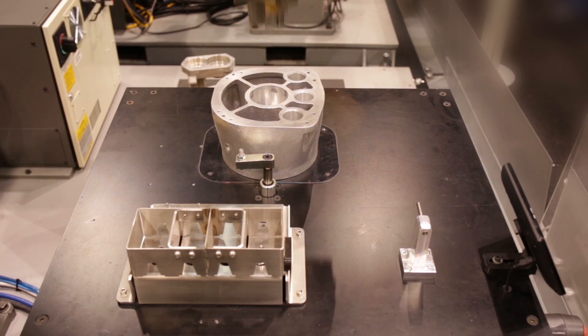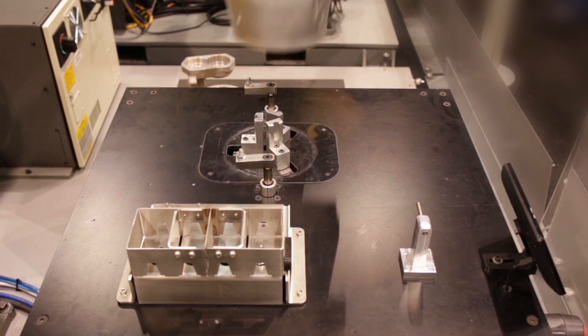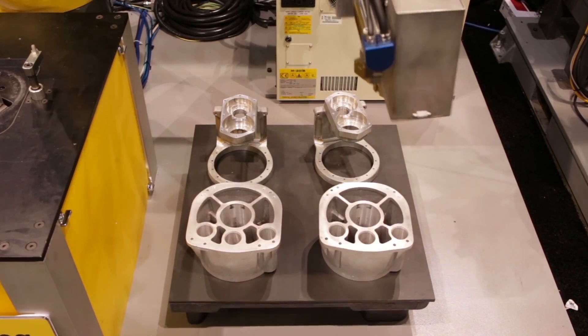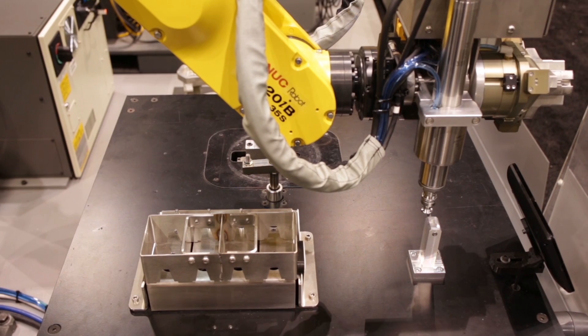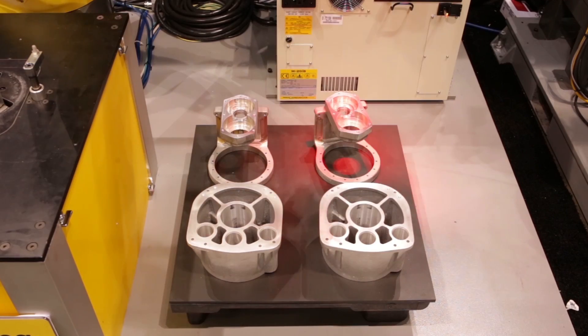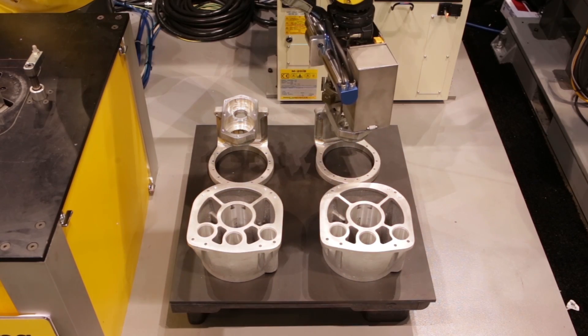The robot then uses the force sensor and a gauge to check deburring tool wear. When a worn tool is detected, the robot automatically exchanges the worn tool for a new one without operator assistance.